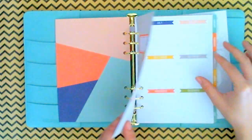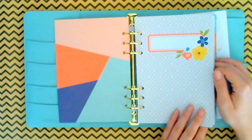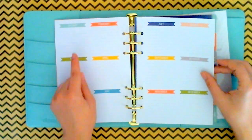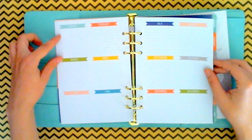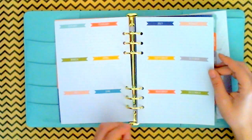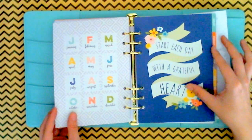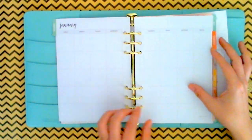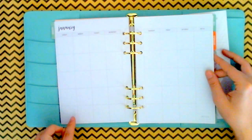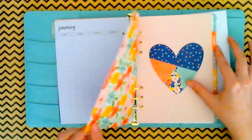I'm going to kind of quickly flip through these — they are a little different from the Reset Girl video. Here you have kind of an area where maybe you can jot down birthdays for January, February, or holidays even, just important days you want to remember for each day of the month. I like that. And then 'Start each day with a grateful heart.' The weeks start Sunday through Saturday, and then you have an area for notes.